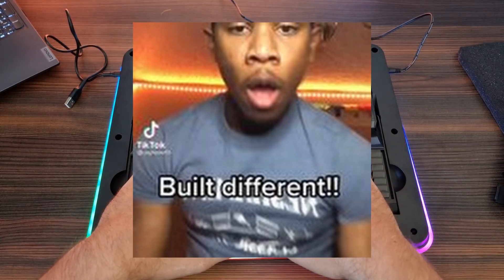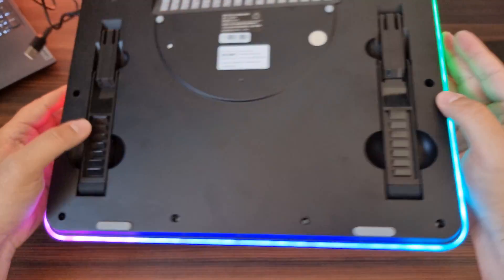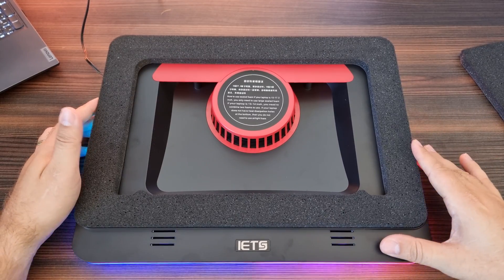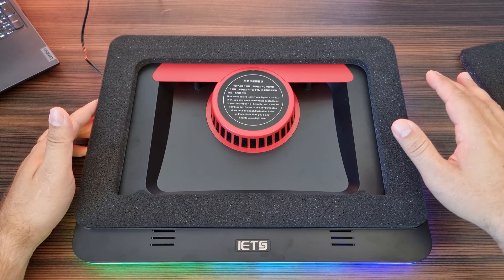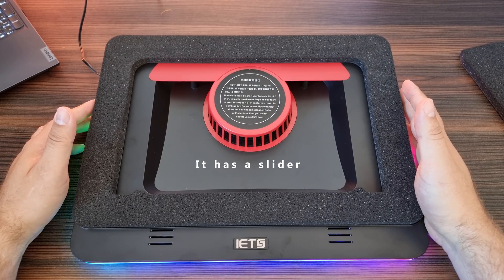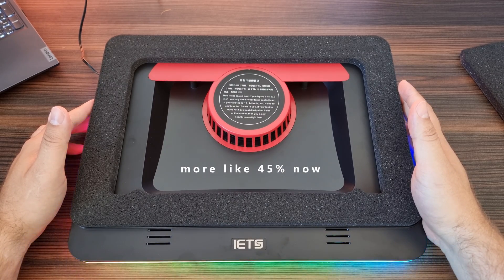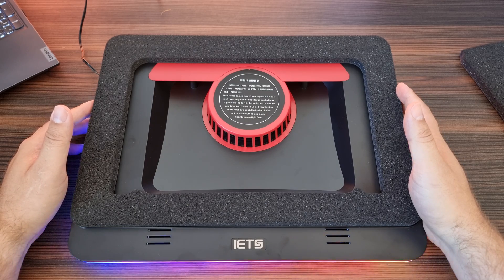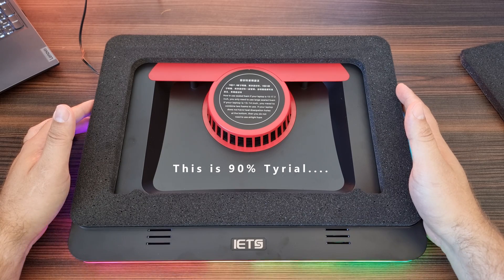The back side is just built like a tank — it's just so solid and built really well. Now let's take a look at what it sounds like. You might think it's loud, but once you place the laptop on there, you're probably not going to hear it that loud. So let's turn it on. It's currently running at around 33%, now turning it up to 66%, and now to the max.